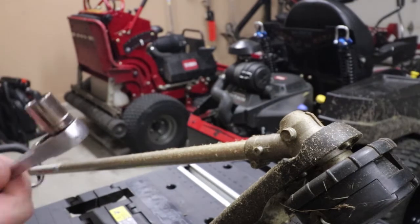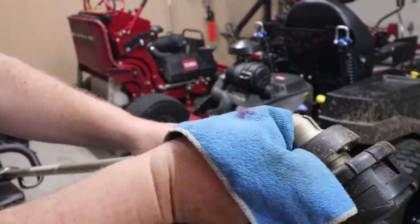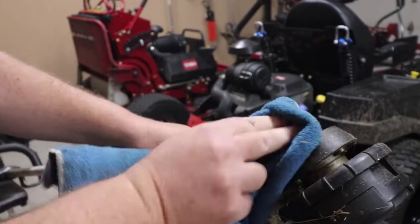For this we're going to use a half inch socket, and I'm going to grab a rag. I'm going to take my rag and clean up some of the stuff around this area, just so none of it potentially gets into the gearbox itself.